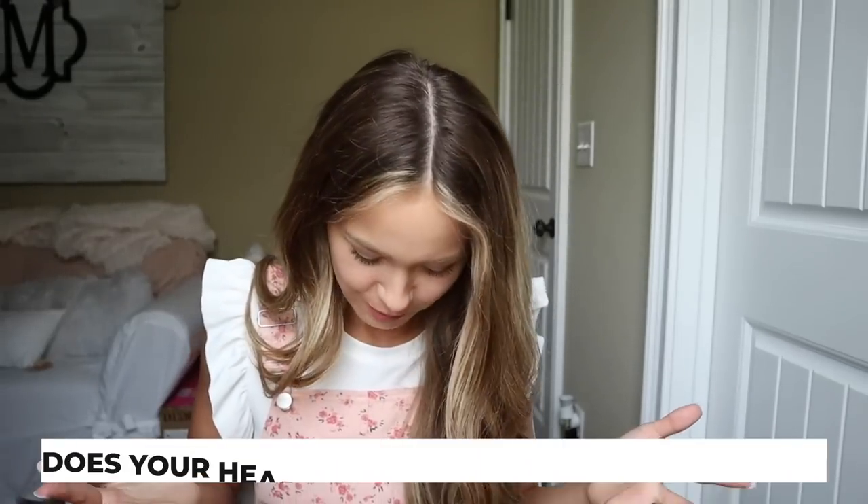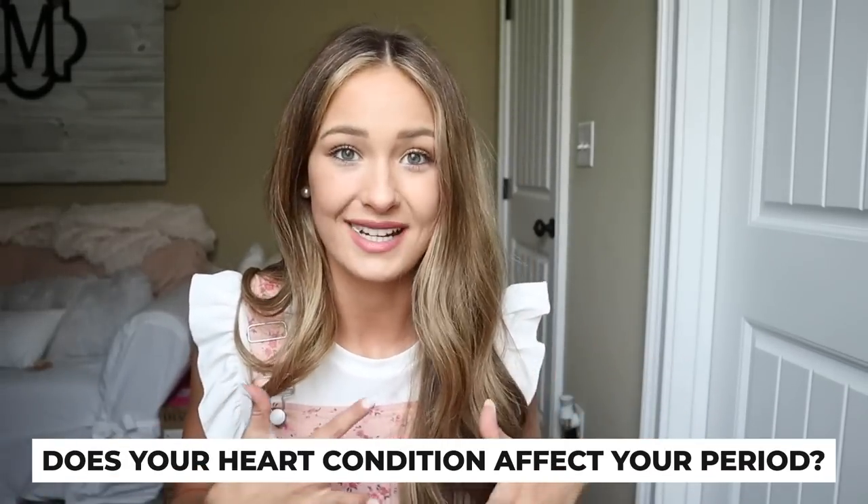Someone asked: does your heart condition affect your period? It doesn't — like I said, my period has been really regular, so it has not affected it at all. If you don't know what I'm talking about, we posted a video explaining my heart condition with all the details, so you can go watch that if you want.